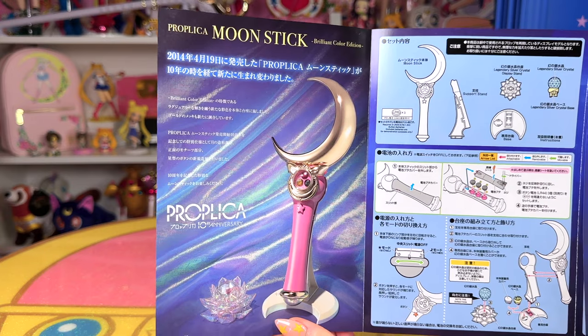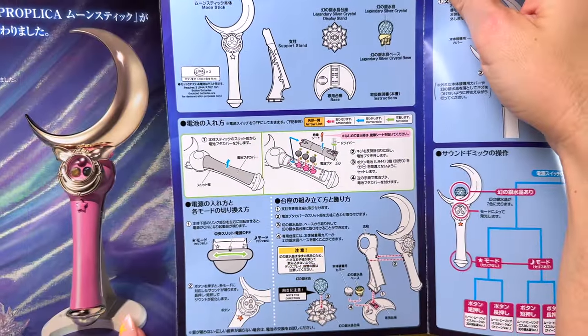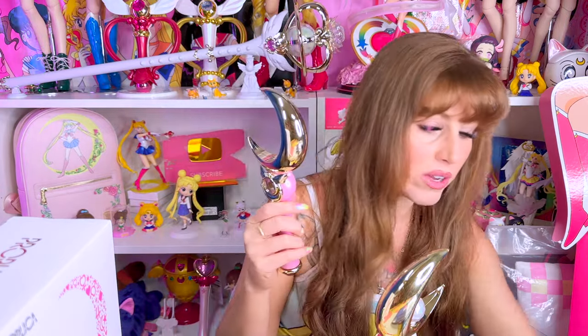I love how they show the original Bandai toy right here. How many of you guys own the original? It actually does not show you how the stand goes together — even to them, it's self-explanatory. It shows the support stand and then there's the base. Looking at the setup instructions, it does show you how to remove the cover of the moon stick to get to the batteries. You do have to have a screwdriver to replace the batteries when they die. That is something I do not agree with — in 2014, when the moon stick came out originally, they did not have batteries installed. And that's how it should be. If you buy a Proplica and you never remove the batteries, because they include testing batteries inside the actual device, they could corrode over time. I don't understand why Bandai Tamashii Nations has decided to include testing batteries inside the device — that's a bad idea in my opinion.